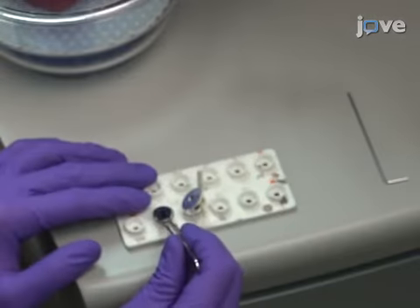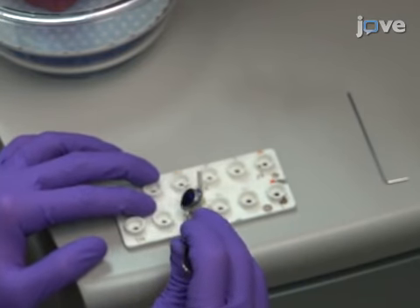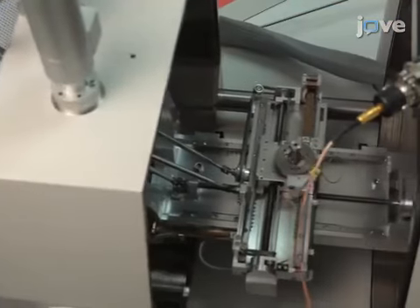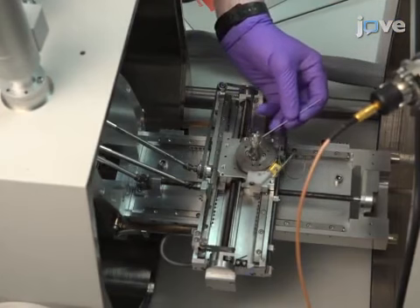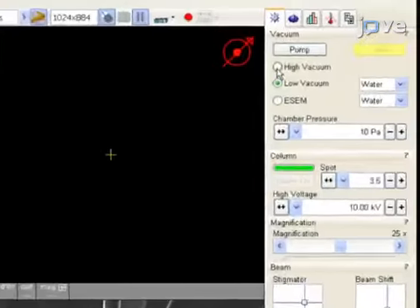For samples where the CNT cross-section will be milled, mount the stub in a 45-degree stub holder. Then vent the E-SEM, open the SEM chamber, and secure the stub to the sample stage. Close the chamber and start evacuation of the E-SEM.